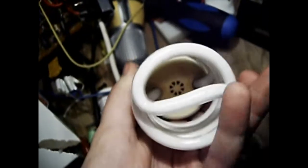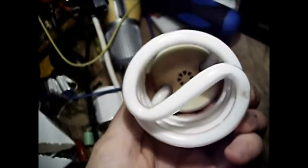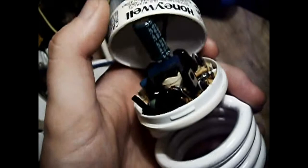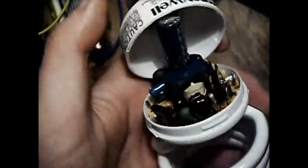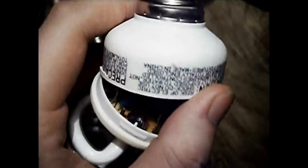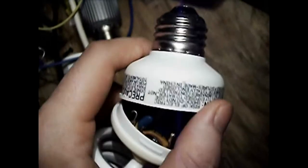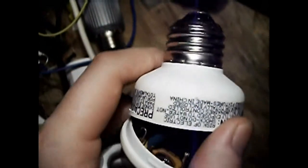The base of this thing is fairly heavily yellowed. The bit of the plastic closest to the lamp is fairly heavily yellowed from the combination of heat and ultraviolet exposure. I actually had one pulled out of a neighbor's that was in a recessed can in their bathroom, and the entire base was brown.